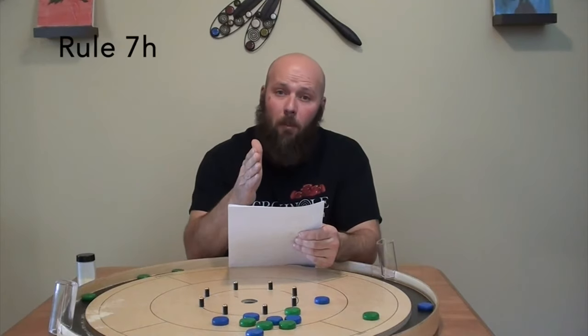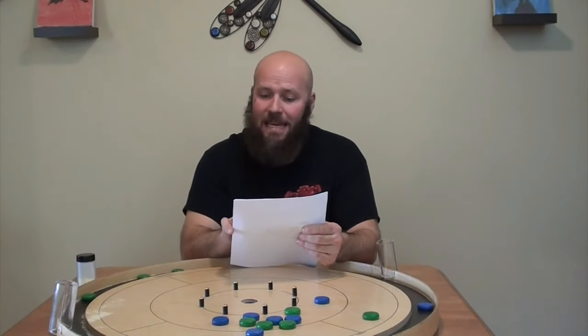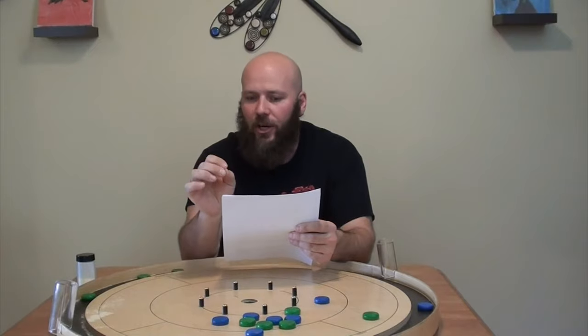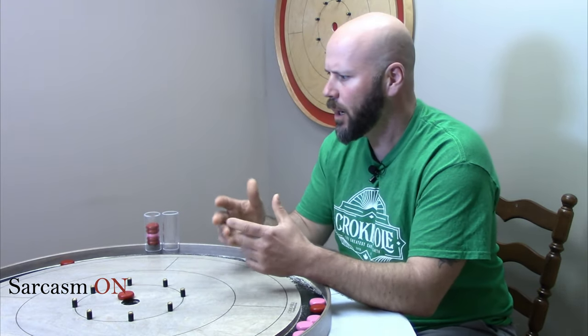Rule 7h: neither the board nor the chair of any player may be moved while the game is in progress. And rule 7i: when a player is shooting, at least a portion of his or her posterior must be in contact with the seat of his or her chair. There are some people out there who interpret this rule to mean that both of your cheeks need to be glued to the chair at all times. I've seen comments like 'oh look at him move around in the chair, what a cheater' or 'oh yeah, he moved from one side of the chair to the other, I'd cry foul' or literally 'standing up, seriously.'